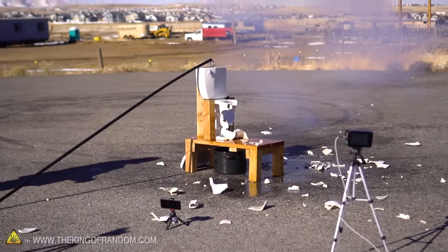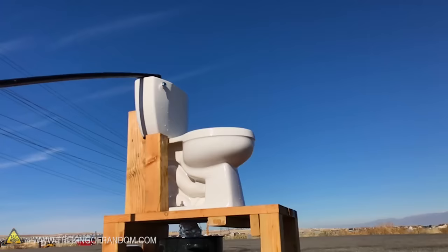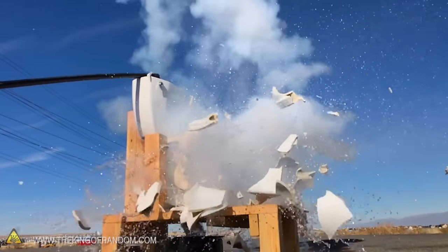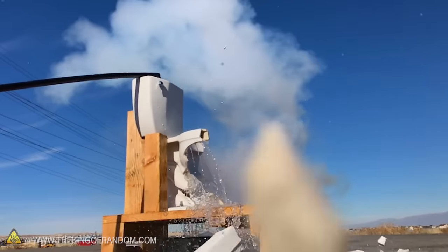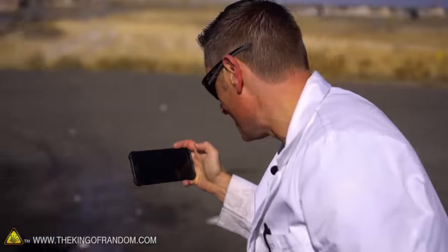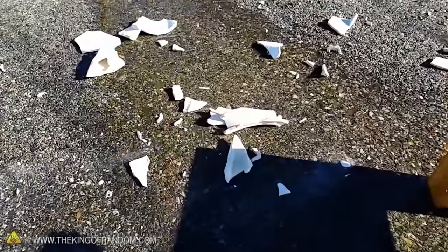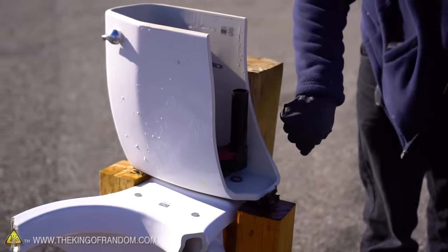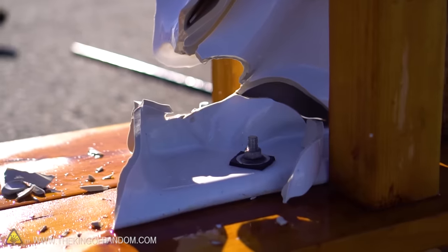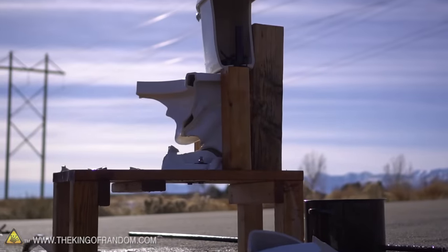Oh wow — that was incredible! Oh my goodness, that's amazing — check that out, it's still smoking, we got fire! A little bit right in my face — dang it. That was epic, oh my gosh. Guys, this is insane. We finally destroyed the toilet — that used to be a toilet, now it's a big mess that we need to clean up.